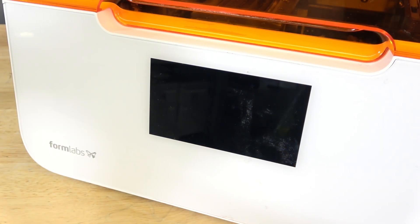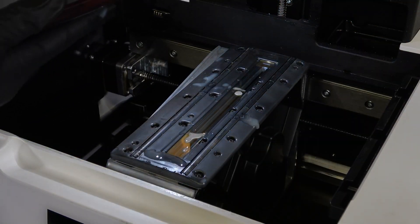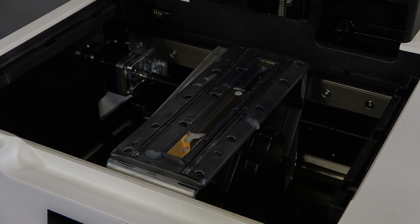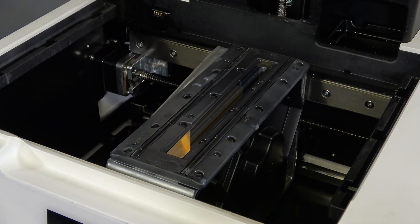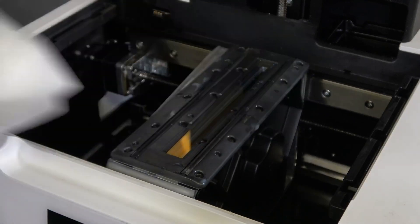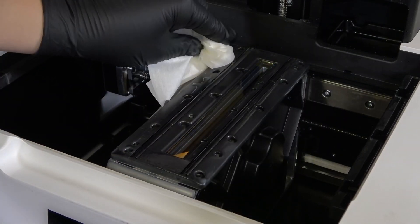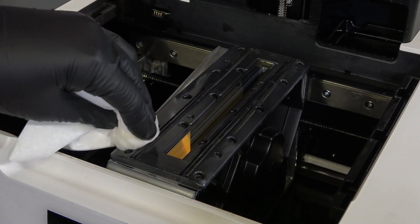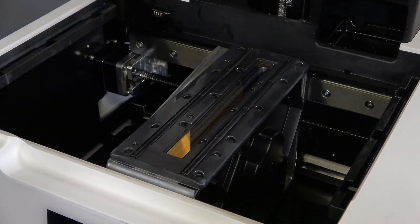Disconnect the power cable before continuing with maintenance. Check for any resin on the roller holder, the laser window in the roller holder, or the rollers themselves. If any liquid resin is present, clean the optical window using Formlabs' instructions — check out our video for cleaning the Form 3 optical window to learn more. Do not touch the rollers with your bare hands, as contaminants on the rollers can transfer to the bottom of the resin tank, negatively impacting print quality. Clean any resin in the area of the LPU housing or on the printer with paper towels, dampening them with isopropyl alcohol if necessary to fully remove the resin. If you can see resin inside the LPU through the laser window, check out our video for cleaning an extensive resin spill.